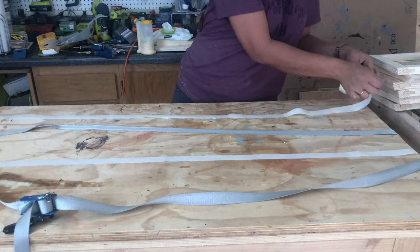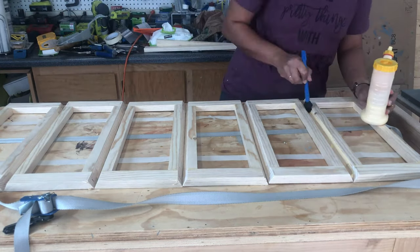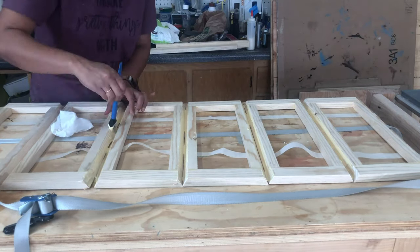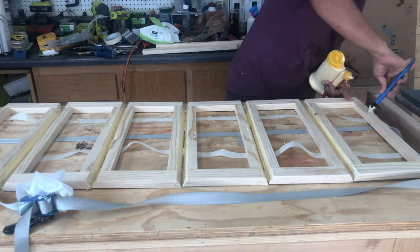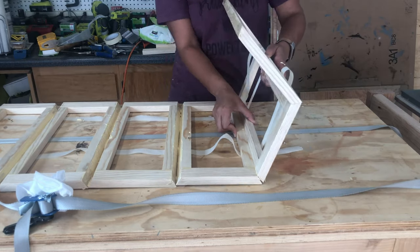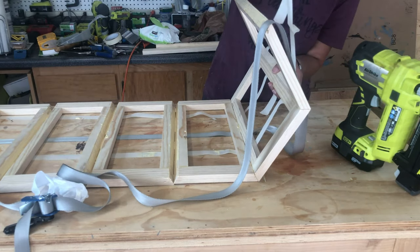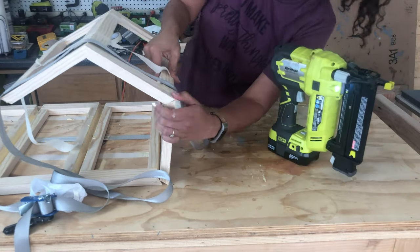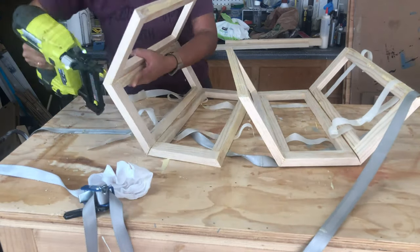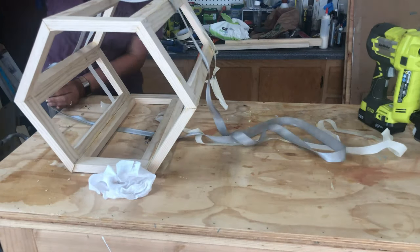Now it's time for the glue-up. I've seen similar smaller projects clamped and put together using only tape, and I tried to do so too with a band clamp in the mix. However, this table was too huge to support its own weight during the glue-up, so I did end up using a couple of brad nails to hold the whole thing together while I assembled it, then clamped it overnight to dry.